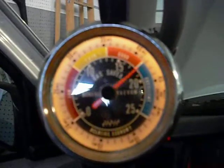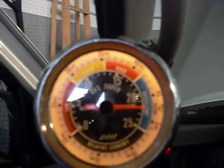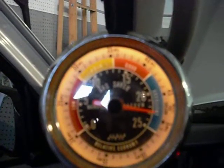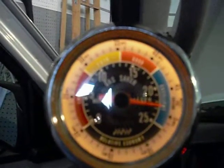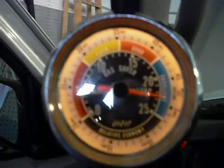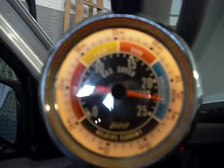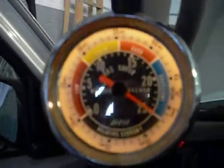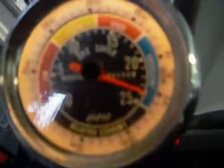I'm gonna hit the gas. Look at it. The engine's working harder, using more gas — look at the vacuum gauge.